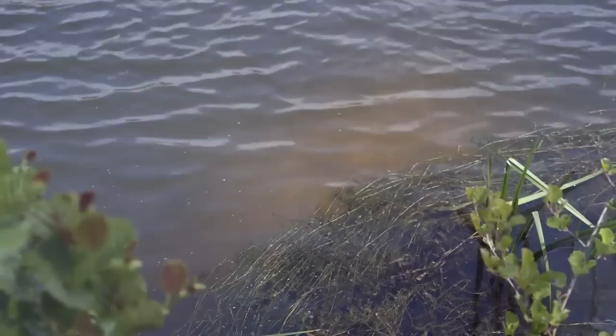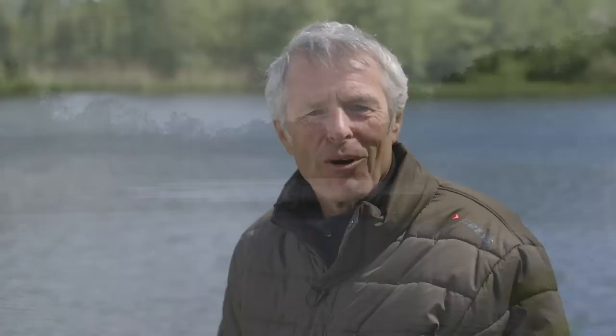One top tip: on a bright day like this you can walk around the lake margin, look into this deep marginal channel, and you can see clear areas of the bed where the tench have come in and fed on invertebrates like caddis grubs. That's the place to target with your groundbait and your hook bait, because that's the place tench love to feed. A really good tip that one.